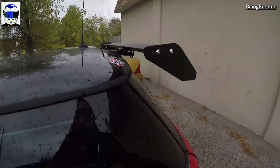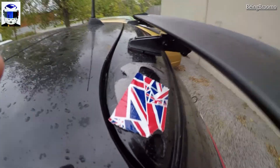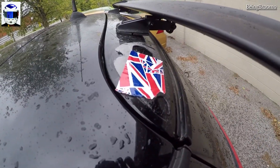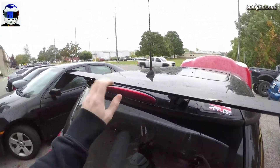I want to show you something I actually did buy — I didn't make it — really a wing. And of course yes I do have Union Jack duct tape; why would I not? Those are just covering holes from the stock spoiler holes. This is an eBay wing, it is 40 bucks, it is sturdy.